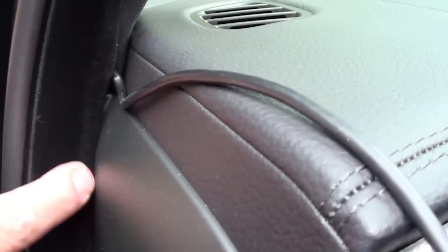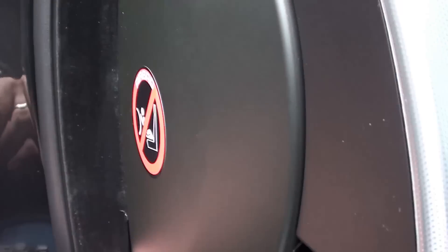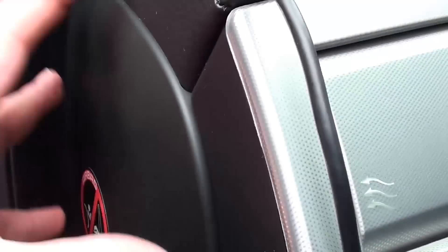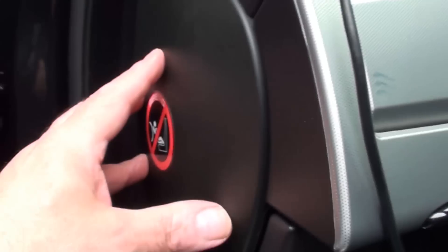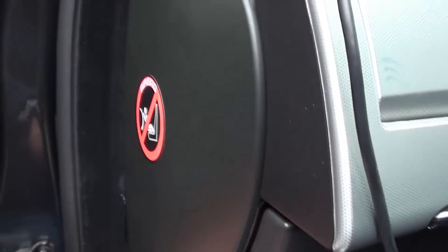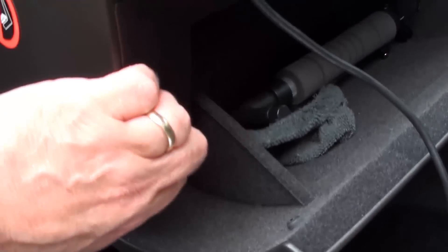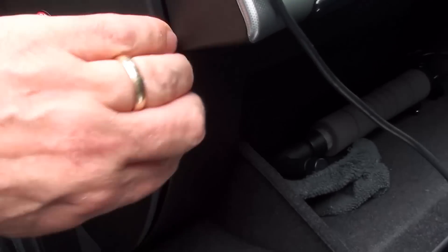As this trim is a little bit difficult to get off down the side of the end of the dash, what I've decided to do is pop the cover off and run the cable behind it. That's a firm pull and there we go — simple.